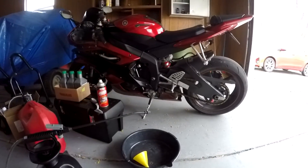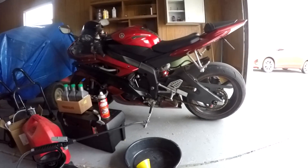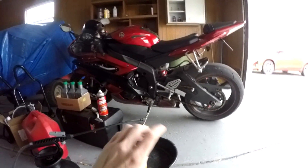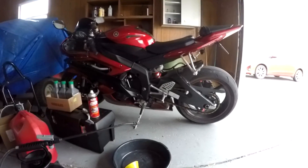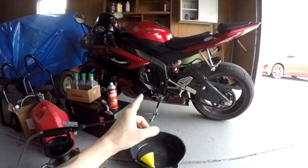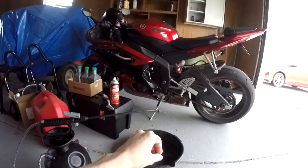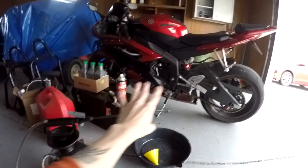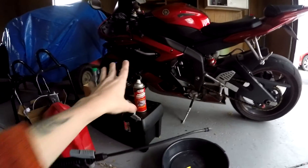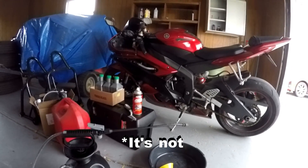I'm going to start the motor and run it until it reaches operating temperature, which is right around 200 degrees. The fans kick on at 215, so I usually just run it until the fans kick on. Then I turn the motor off and drain the oil. On this bike I'm hoping I don't have to take off my under fairing because it's a pain in the ass — hopefully just taking off the side panel is enough to get access to my oil filter.